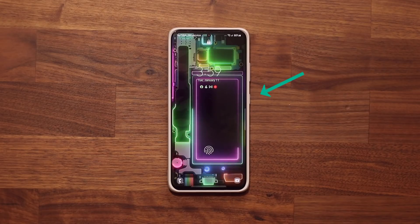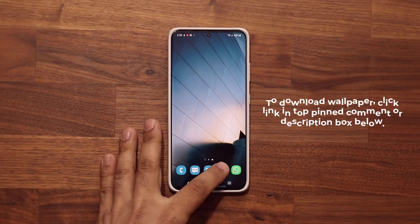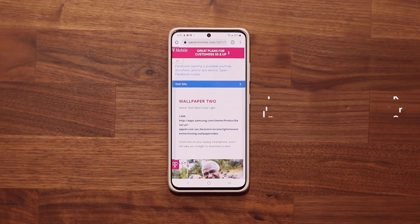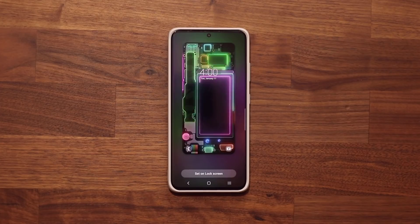If you want to download the wallpaper that you saw in the very beginning of the video, all you want to do is click the link down below, scroll down, go to wallpaper number two and click the link. That's going to allow you to download that wallpaper for free. It is a truly fantastic wallpaper for your smartphone.